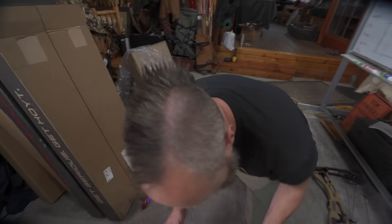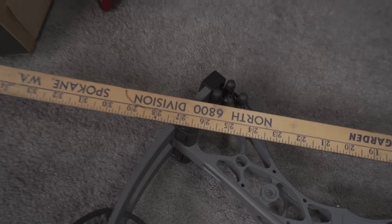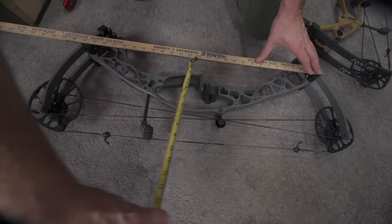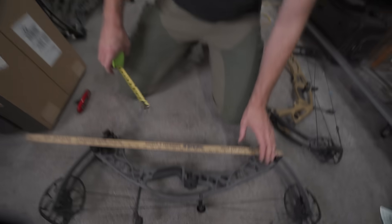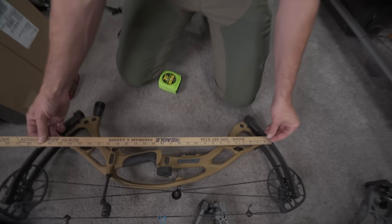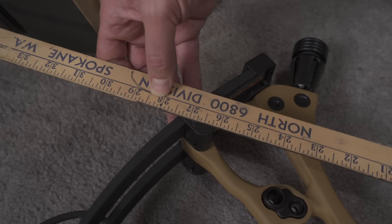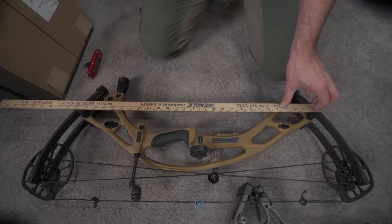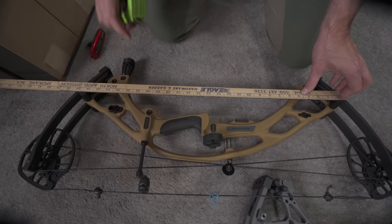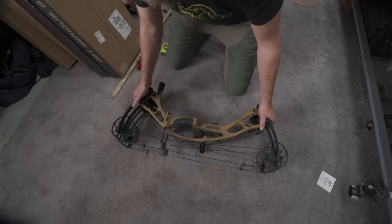Looking at overall riser lengths: 27 and an eighth on one and 27 and a quarter on the other. Reflex design measures about two and a half to two and five-eighths inches on both bows. Basically the same reflex geometry — and if you lay these on top of each other, they're essentially identical. This is an aluminum bow and a carbon bow designed to be the same bow.